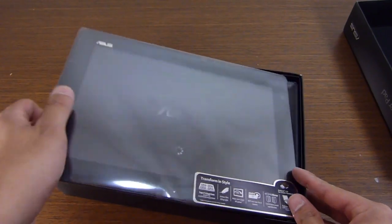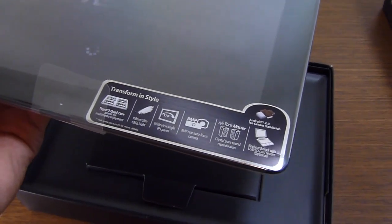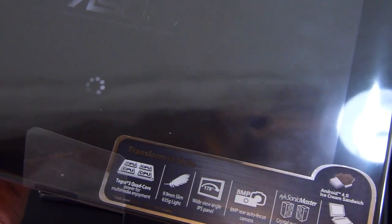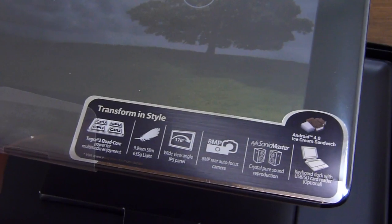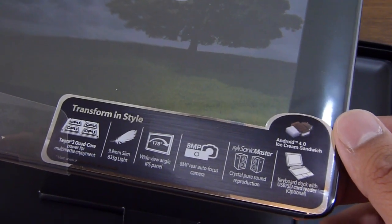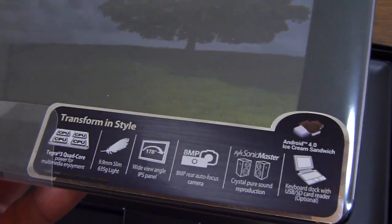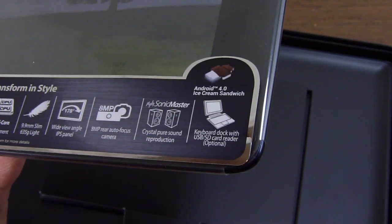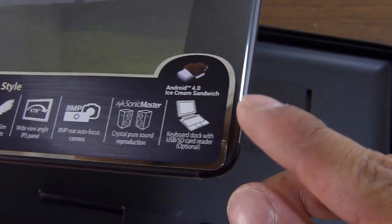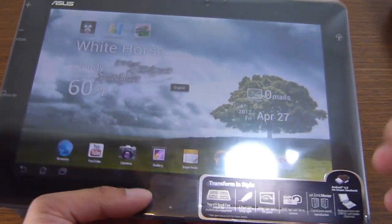Here we are with the ASUS Transformer Pad 300. Looking at the specs listed here: it's the NVIDIA Tegra 3 quad-core processor, 9.9 millimeters thick, 635 grams in weight, 178-degree wide viewing angles with its IPS display — similar to the original ASUS Transformer. It has an 8 megapixel camera in the rear, crystal pure sound reproduction, the optional keyboard dock, and Android 4.0 Ice Cream Sandwich out of the box, as we can clearly see on the home screen.